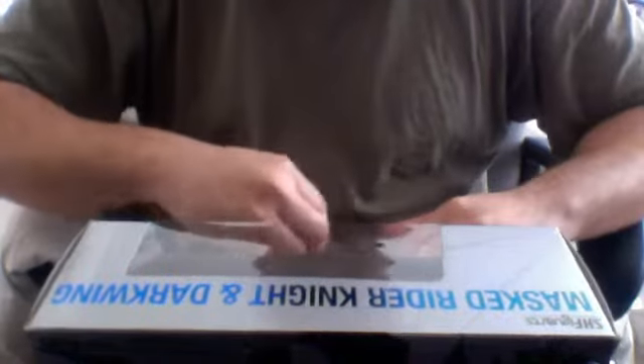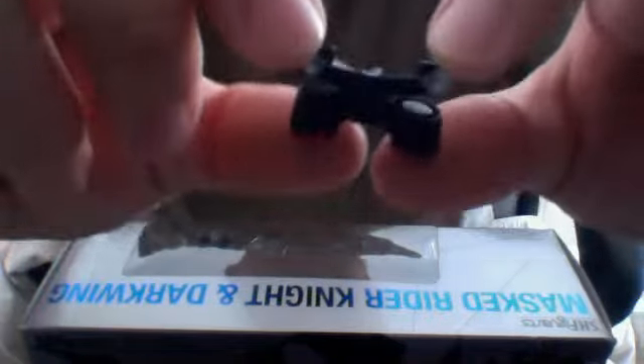The attachment part that you need to put this guy on will be over in the tray as well. That is the part you need in order to attach Darkwing into the Master Rider chest — or back, sorry, the back. So you can't lose that.